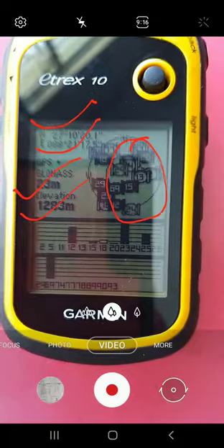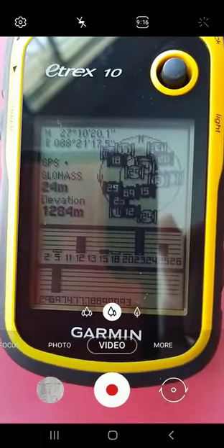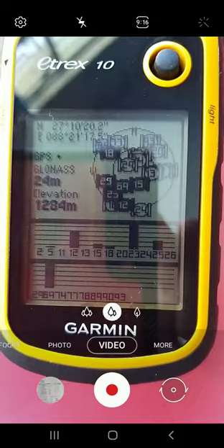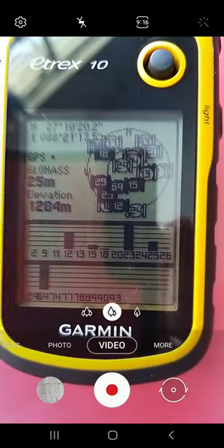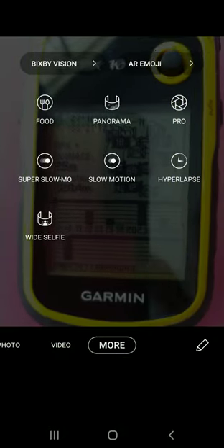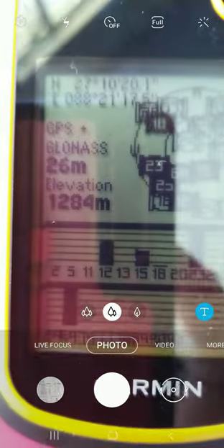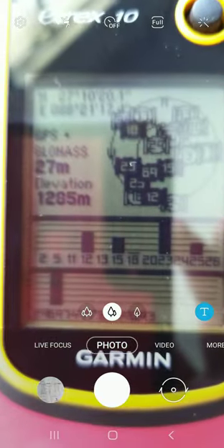During the examination you have to write: north latitude 27 degrees 10 minutes north, east longitude 88 degrees 21 minutes 17 seconds east. The accuracy of the instrument is 26 meters, and the elevation is 1284 meters.